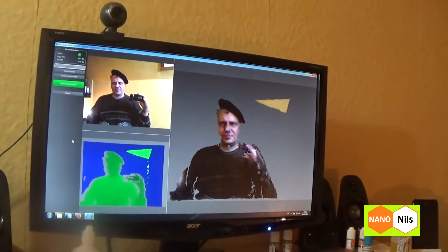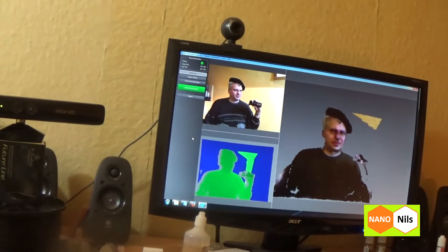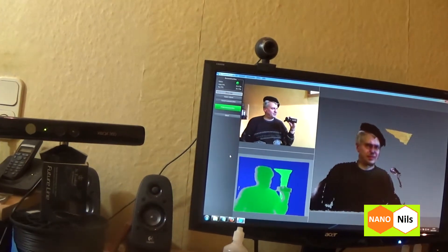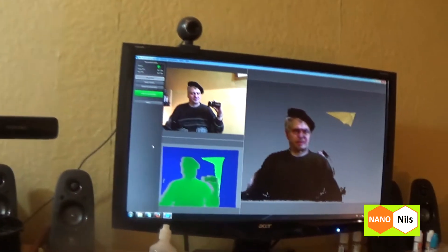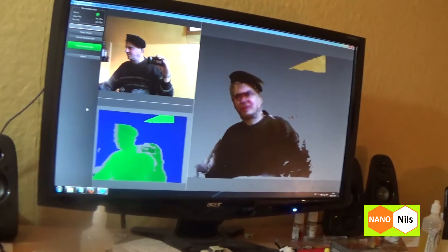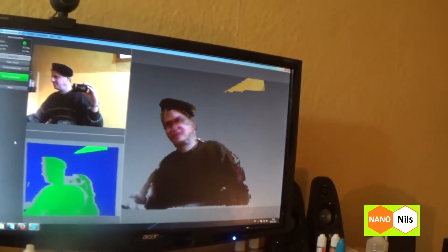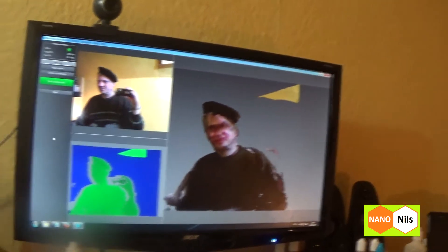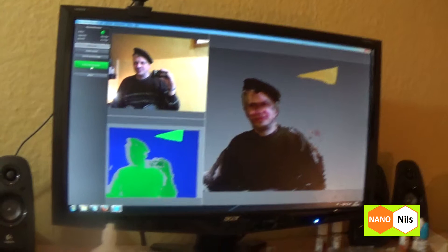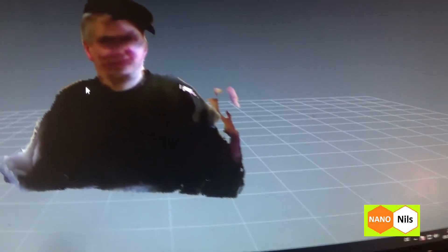Oh, it's very hot for me. I scan myself. Yeah, it's not perfect. I finished this. Not good.